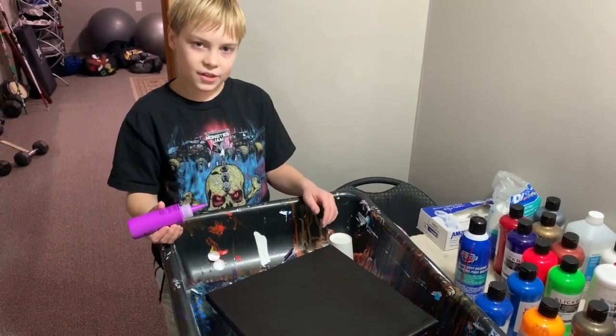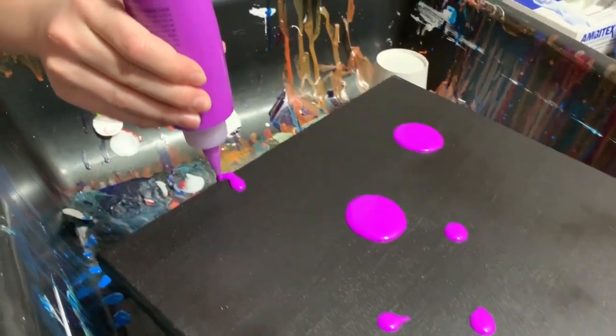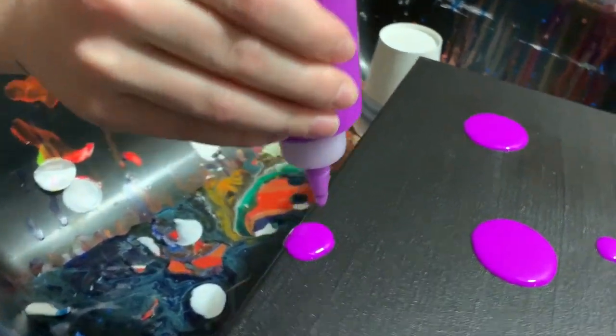One thing you definitely have to do is let it dry between layers, otherwise they will melt together. Now it's time to do the dots. It's fun to do them all over the edge because they look super cool.